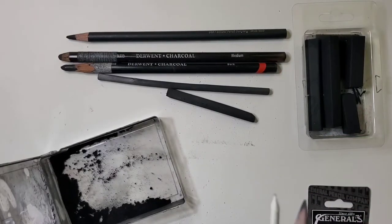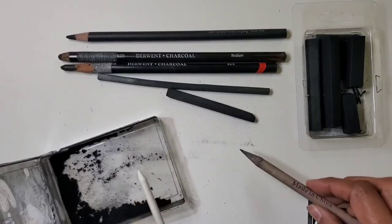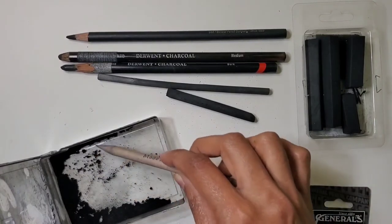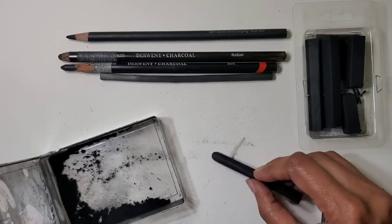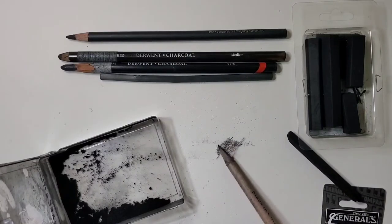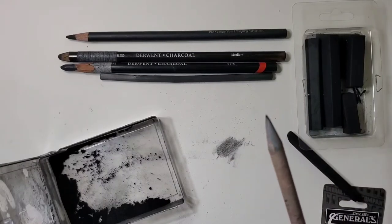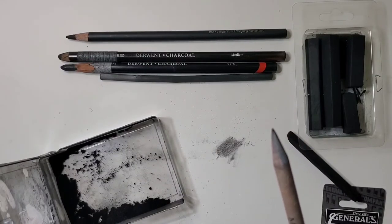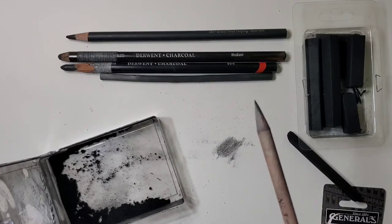The other thing you may need is a stump — a paper stump. This comes in very handy for applying charcoal powder, or you can lay down the charcoal with a stick and then smooth it with the stump. If you don't want to invest in one right away — though they are very cheap — you can roll a piece of paper and use it like a stump. The handmade ones are not very long-lasting and crumble a lot, but it's a useful workaround.